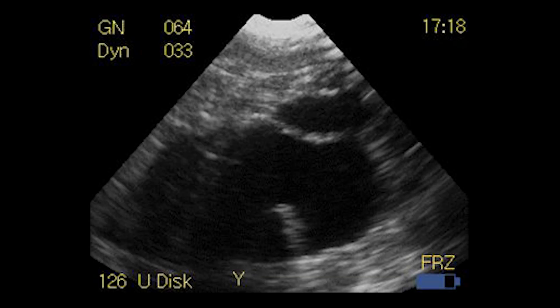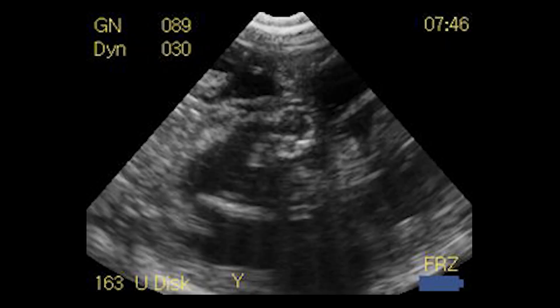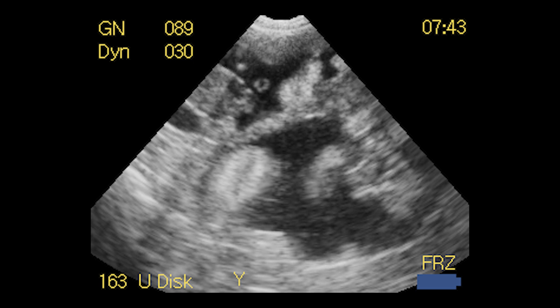Fluid on ultrasound shows up as black and the foetus and placentomes will be very reflective and bright white. The high contrast image of this machine makes spotting pregnancy using this scanner so easy.